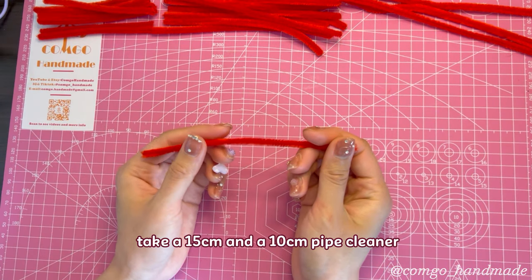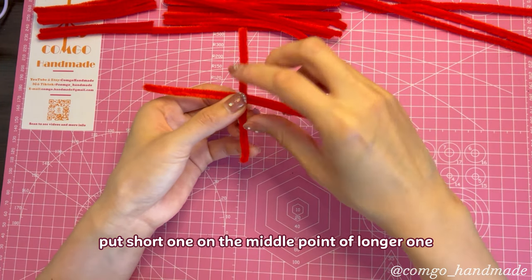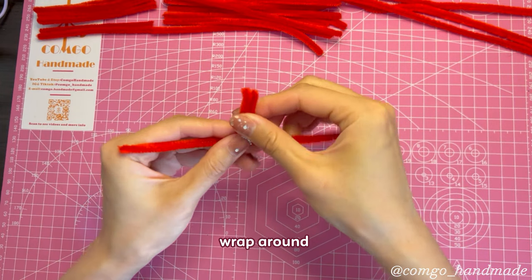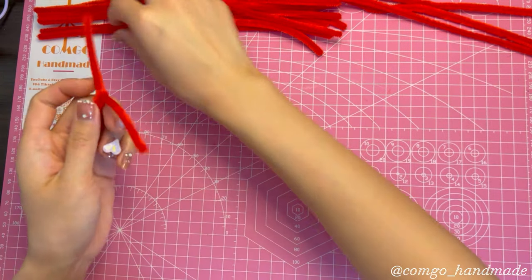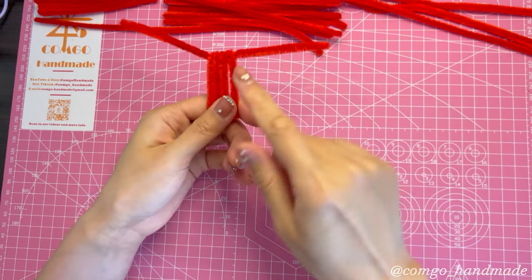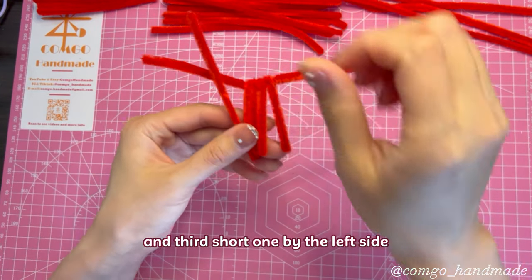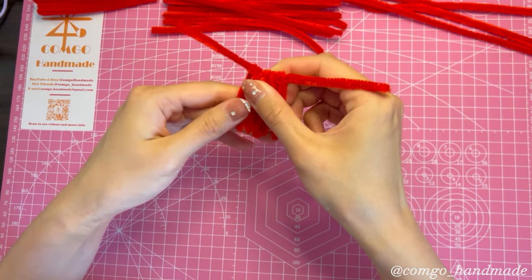Let's make 3 small petals first. Take a 15 centimeters and a 10 centimeters pipe cleaner. Put the short one on the middle point of the longer one and wrap around, making sure the 2 ends are the same length. Add another short one and wrap it to the right of the first one. Then add a third short one to the left side.